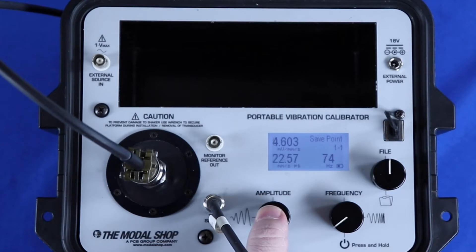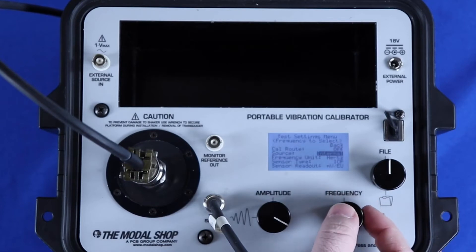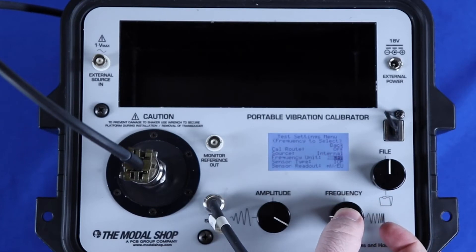Frequency is scaled in hertz or cycles per minute, with a range of 5 Hz to 10 kHz, or 300 cycles per minute to 600,000 cycles per minute.